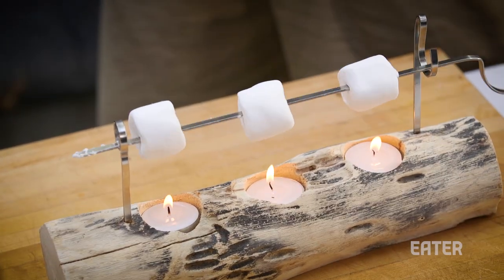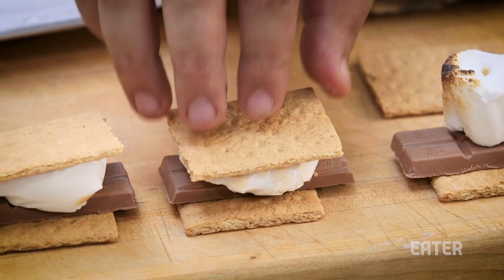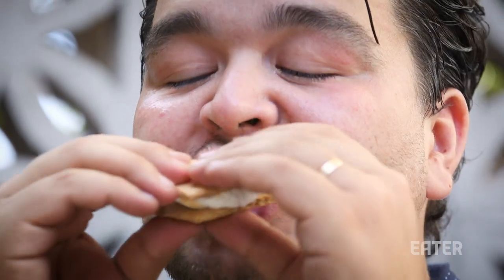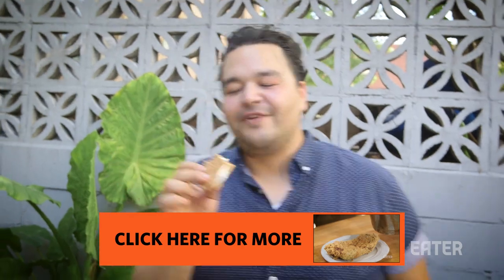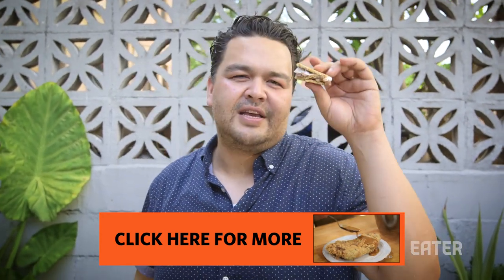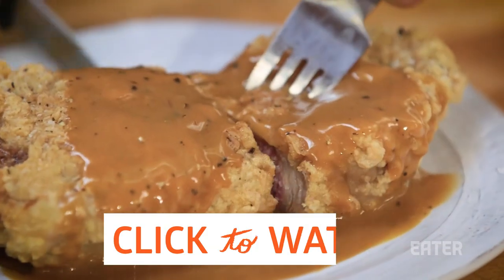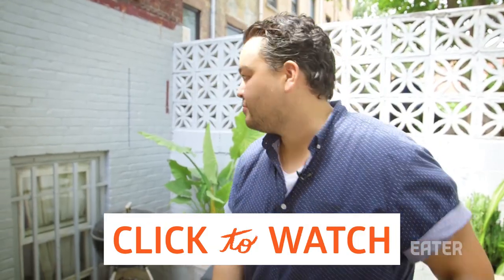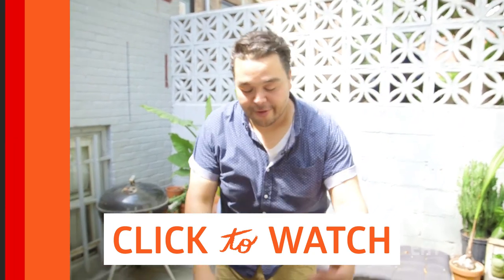Get yourself some bonus points. S'mores City — look at that — campfires at your kitchen table. If you like this and you want to see other silliness and things that taste good, click below. That is so good.